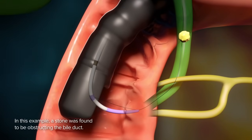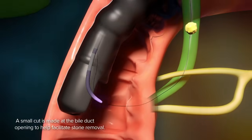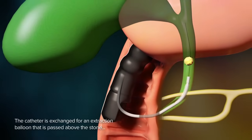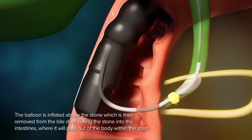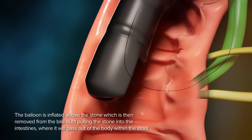In this example, a stone was found to be obstructing the bile duct. A small cut is made at the bile duct opening to help facilitate stone removal. The catheter is exchanged for an extraction balloon that is passed above the stone. The balloon is inflated above the stone, which is then removed from the bile duct, pulling the stone into the intestines, where it will pass out of the body within the stool.